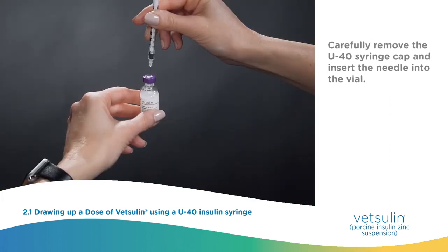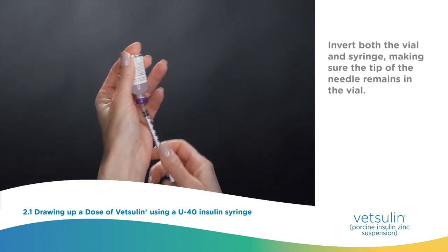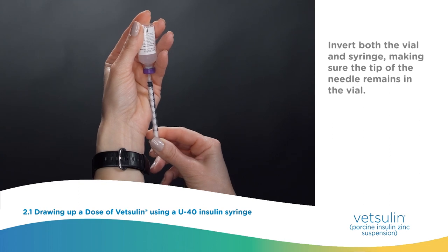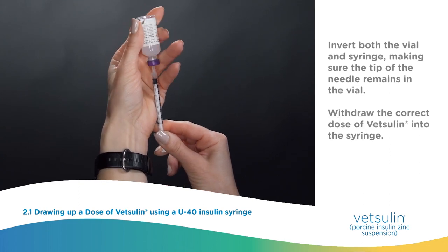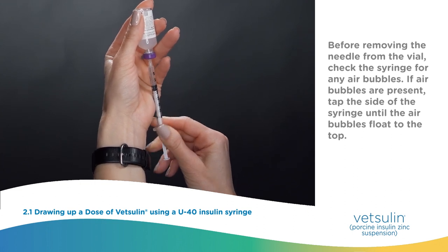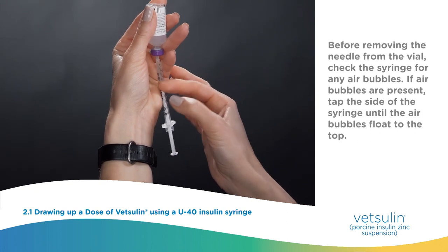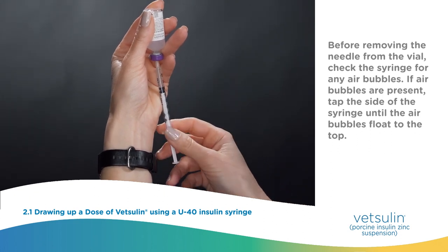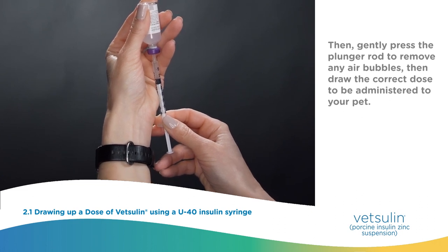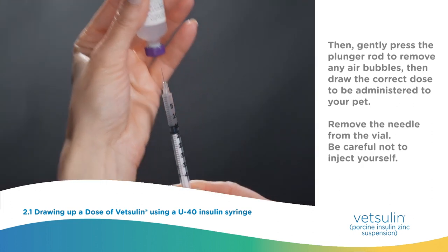Carefully remove the U40 syringe cap and insert the needle into the vial. Invert both the vial and syringe, making sure the tip of the needle remains in the vial. Withdraw the correct dose of VetSulin into the syringe. Before removing the needle from the vial, check the syringe for any air bubbles. If air bubbles are present, tap the side of the syringe until the air bubbles float to the top, then gently press the plunger rod to remove any air bubbles. Then draw the correct dose to be administered to your pet. Remove the needle from the vial.